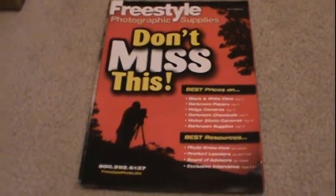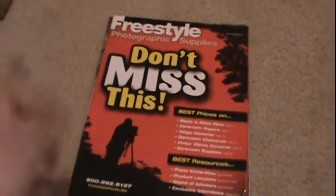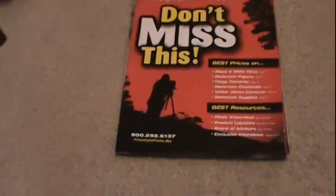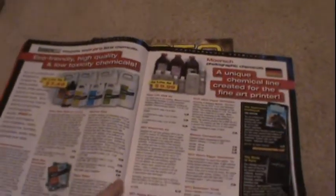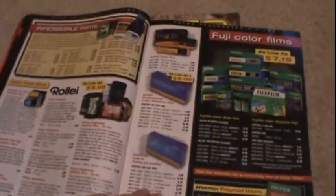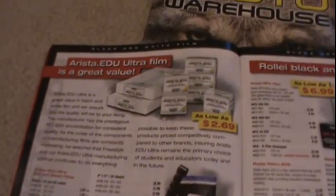Anyway, let's get on with this video. Today I'm here to do an unboxing, but before I do that I'm gonna talk with you guys about this cool slide I explored. Typically I like to get my photo supplies from Freestyle Photographic Supplies, and I was recommended this place from my photography teacher, Mr. C, as we call him.